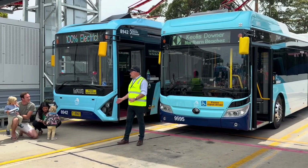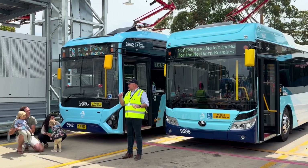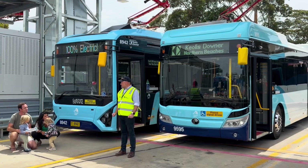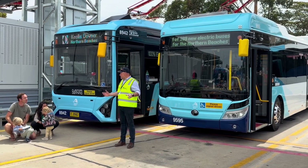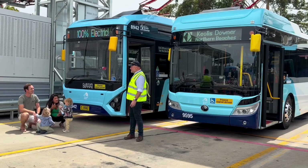Depending on the bus, conditions, temperature, whether it's going uphill or downhill, we're getting around 0.8 to 0.9 kilowatt hours per kilometre. Not that bad — my electric car does about 0.4 to 0.45, so considering this is a full bus versus your car, it's actually really, really good.